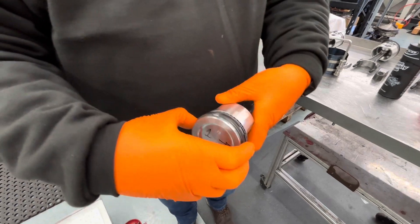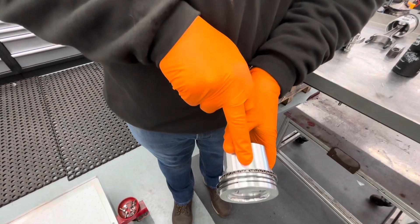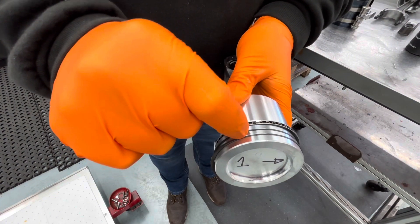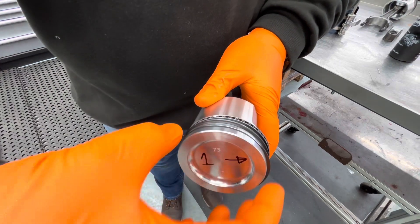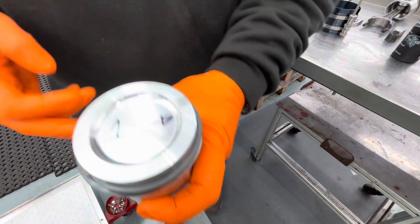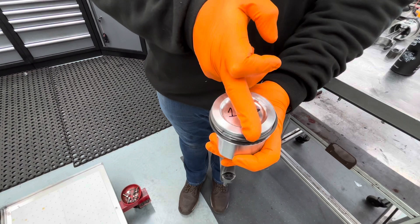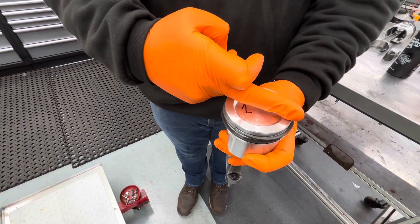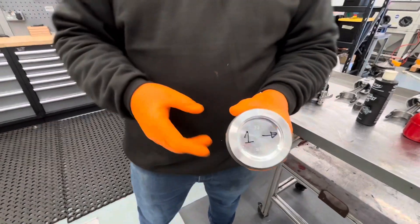Then the top two rings: we put the centre of the oil scraper ring there, and obviously now the other one is there. As this is three rings, we'll stagger these — the second ring will be 120 degrees away from that one and the top ring will be 120 degrees away from that one. You basically end up with the bottom ring gap here, the top scraper ring there, and then the second ring and top ring in staggered positions. Then all we need to do is install this in the ring compressor.